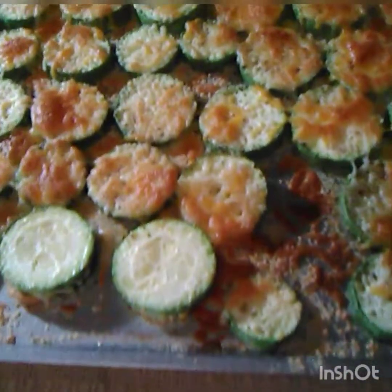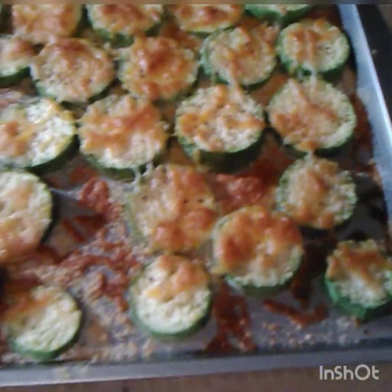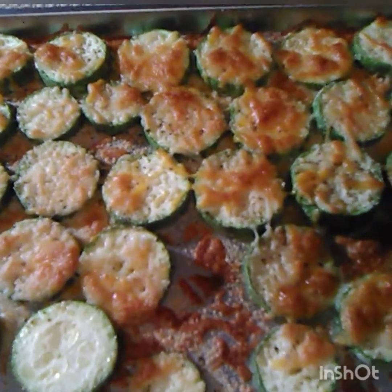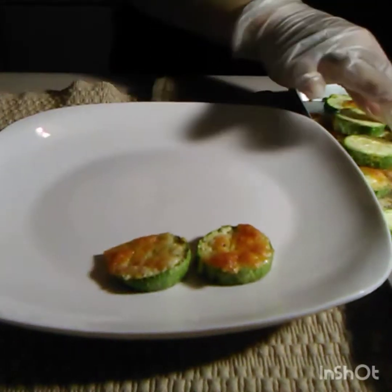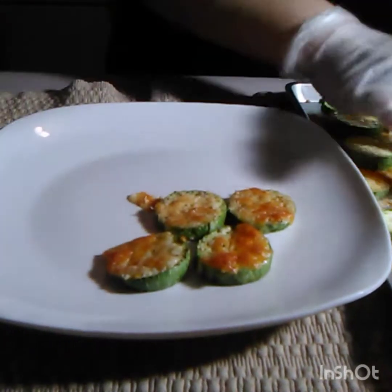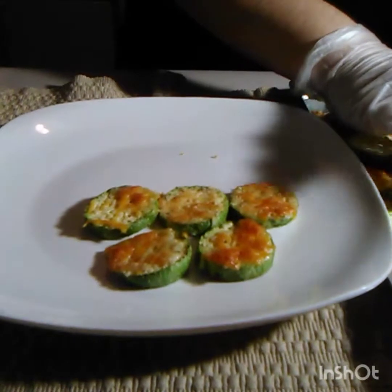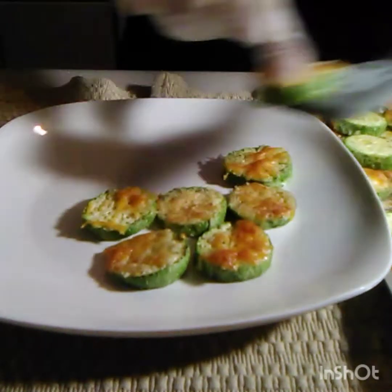Alright guys, this is what I ended up with. Like I said, you can use this as an appetizer or a side dish for a meal. Thanks for watching — please share, like, and subscribe, and I'll see you in the next video.